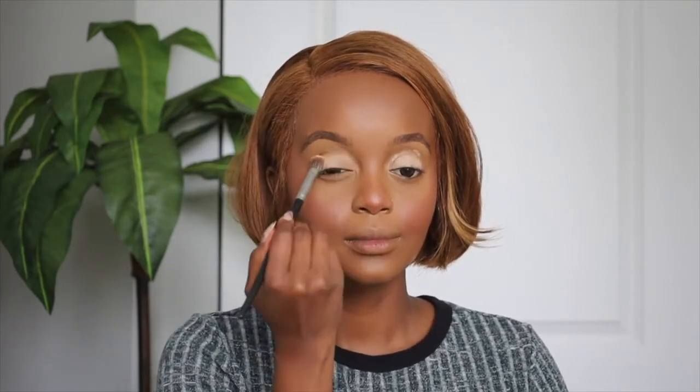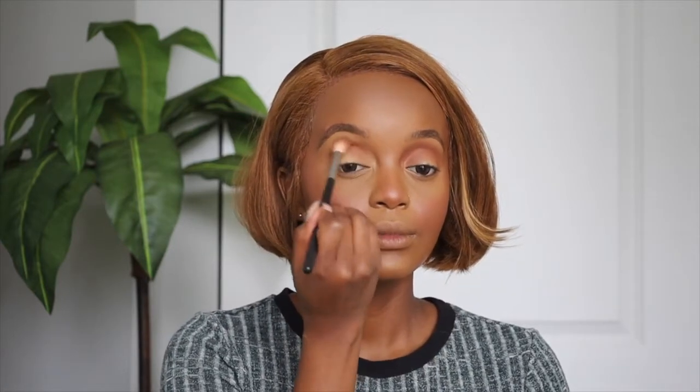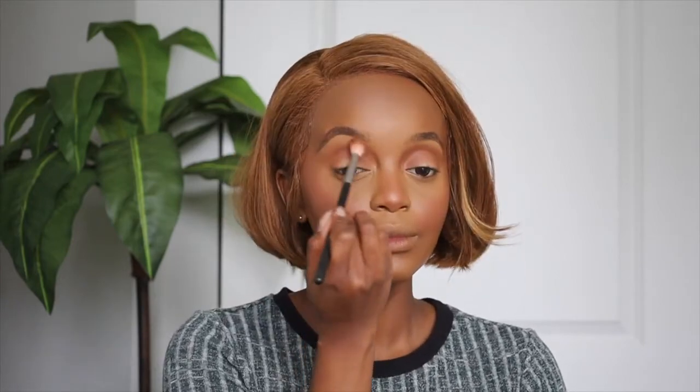For eye primer, I'm grabbing the Eye Prepped eye prime in shade one from Juvia's Place. You can use this primer on top of your concealer once you've set it — it's such a bomb primer. I love that it dries down so quickly and you can still blend it all out at the same time. There are also lots of new products I've been using that I want to do a makeup tutorial on pretty soon.